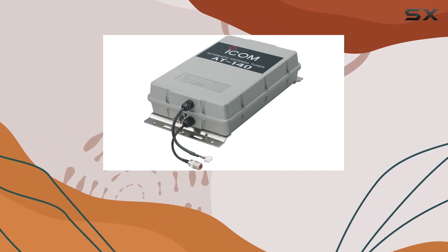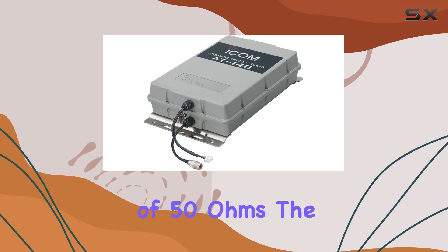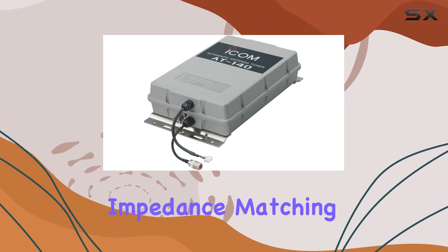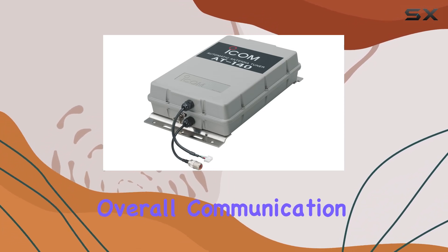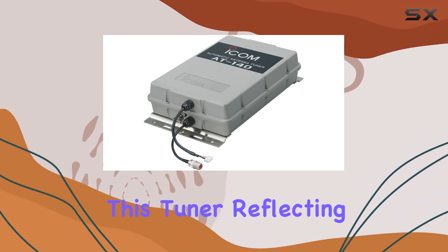Operating at an impedance of 50 ohms, the AT-140 ensures compatibility and efficiency. The consistent impedance matching translates to better power transfer between the radio and the antenna, enhancing the overall communication quality. ICOM's commitment to quality and performance is evident in this tuner.